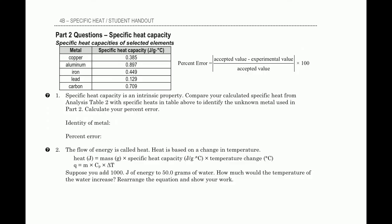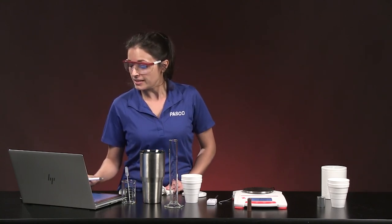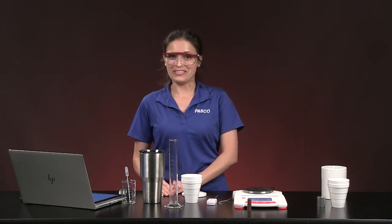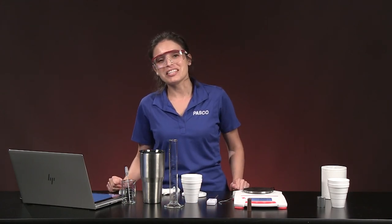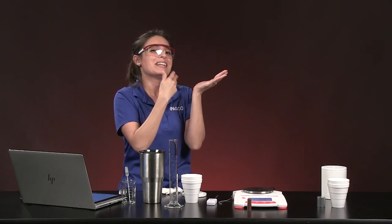In the percent error formula, if you get a negative sign, ignore it — then multiply by 100 for the percentage. The accepted value comes from the reference table; the experimental value is what you calculated. Answer the remaining questions in your lab. As you finish, think back to the hot pizza: either wait for it to cool, or eat crust-first — the bread has a lower specific heat than the sauce, so it transfers less energy per gram to your mouth.